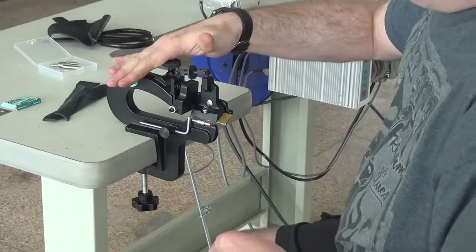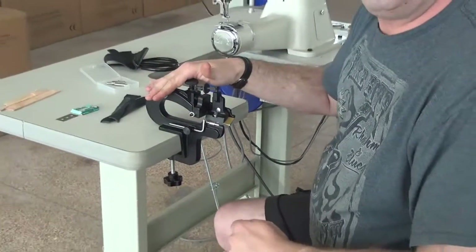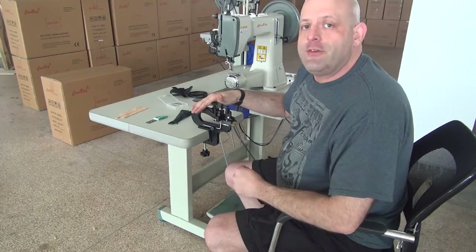This has been a demonstration video on our 809 series Pairing Machine. My name is Ryan Neal from the USA offices of Neal's Saddlery and Harness Cowboy Sewing Machines. Thank you for your time today.